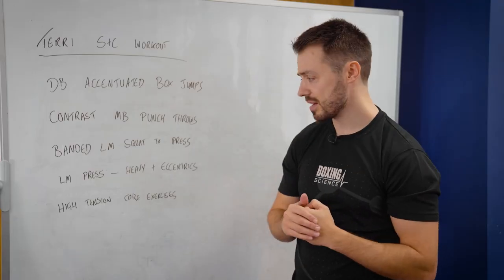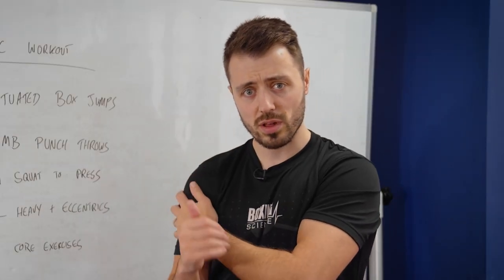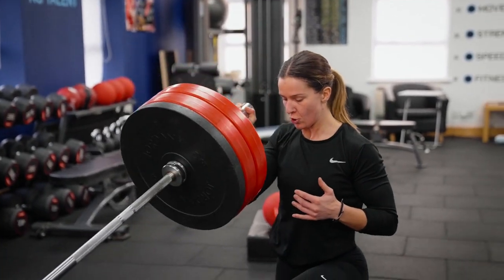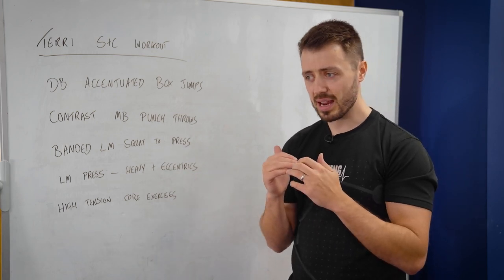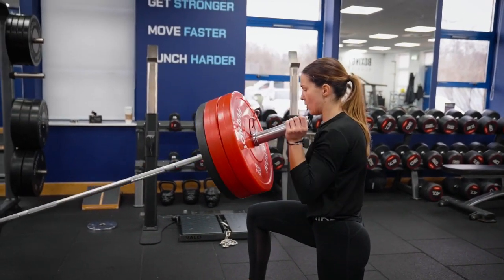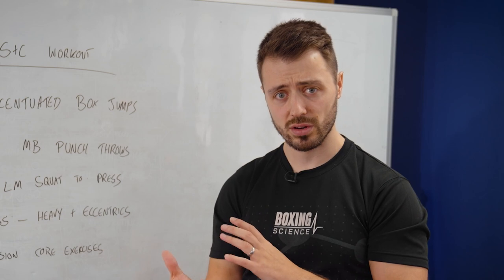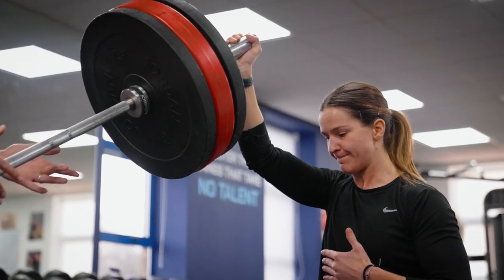The key upper body pressing action is a landmine half kneeling press, to develop shoulder and upper body strength. We're going heavy and eccentric here because we've built her up and she's going to struggle with that next jump of 2.5 kilos, so we're adding eccentrics. The main issue is driving through the sticking point — that's what a lot of boxers struggle with because they're weaker in the triceps, and it limits the amount of load they can lift during upper body pressing, which limits the strength adaptations they can get from pressing exercises.